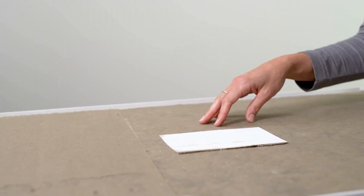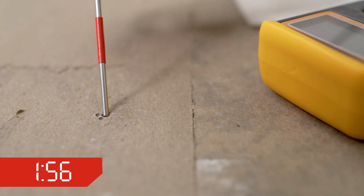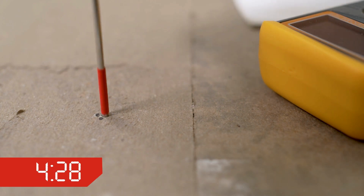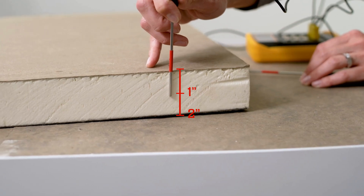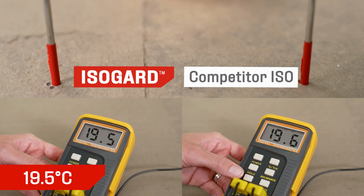On the right side of the freezer, we have a competitor's IsoBoard, also 2 inches with the same industry-standard glass-reinforced facer on both sides. I'm inserting a needle temperature probe into each foam board midway, about 1 inch from both the top and the bottom, and the temperature outputs are monitored on the respective thermometer displays.